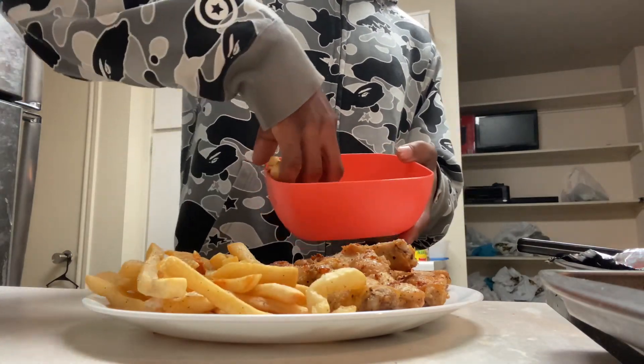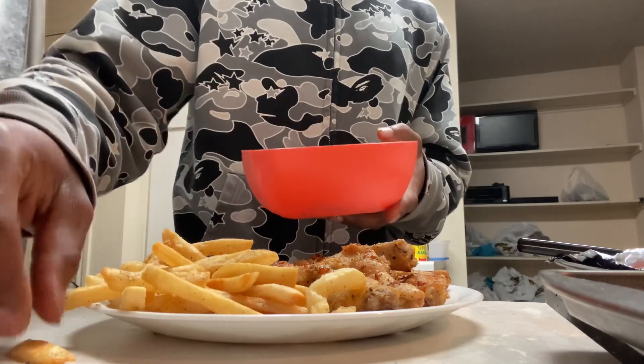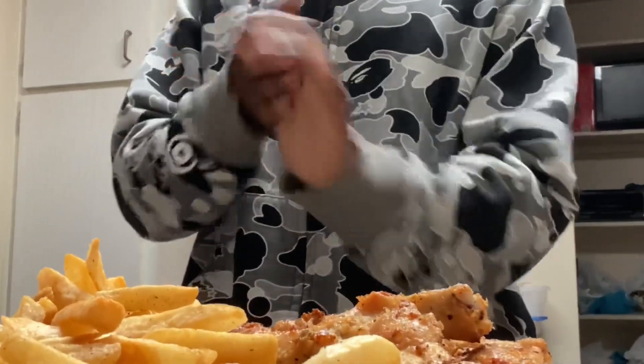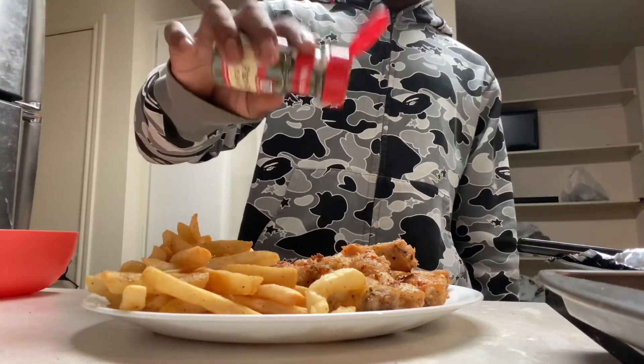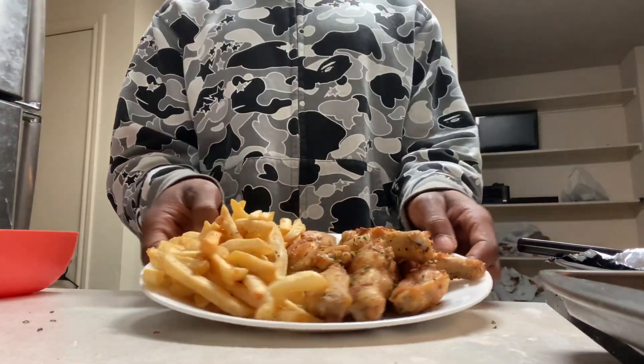I feel like I'm at American Deli. This reminds me back home — I miss it. Last, some parsley. Y'all see it — got that nice yellow tint to it, all because of that lemon, I'm telling you.